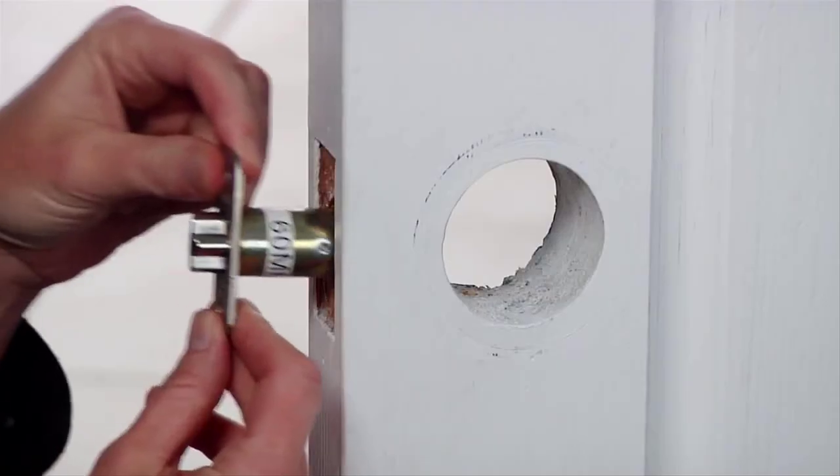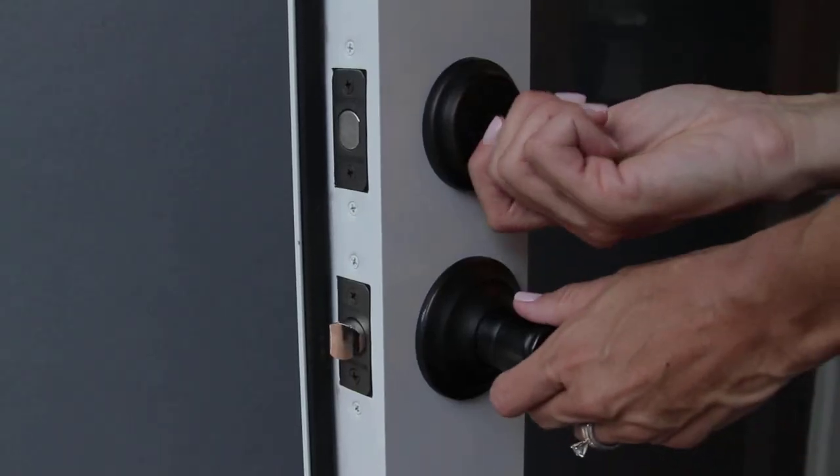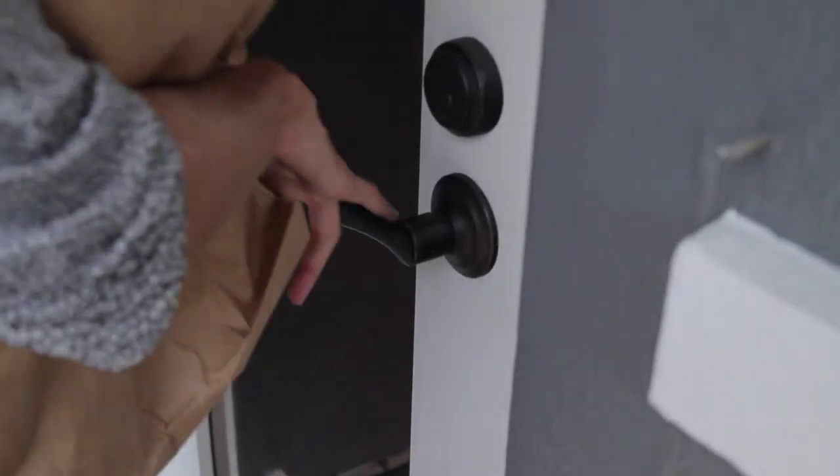Along with simple installation that takes just minutes and the peace of mind home security offers, the push-pull rotate door handle truly offers homeowners the best of both style and function.